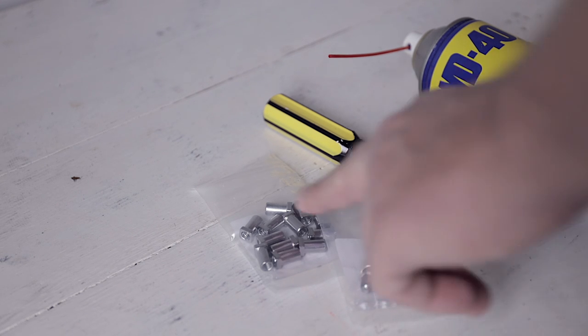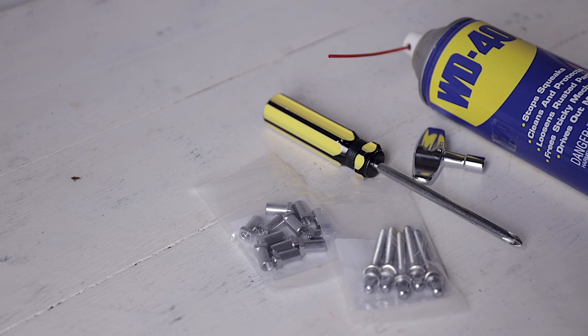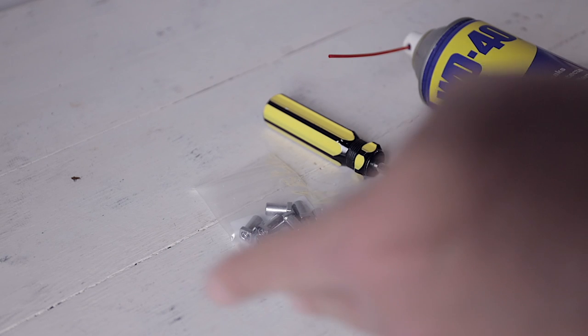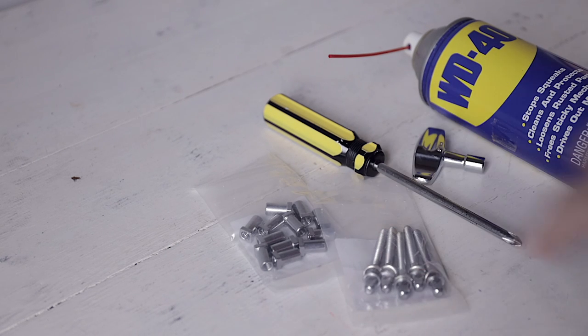I had to order these parts, and they got stuck at my post office for three days even though it's just down the street. So if you're a gigging drummer or a studio drummer, it's probably good to have some of these on hand. They're not very expensive, and it's just smart to keep them around in case of emergencies so you don't have to wait.